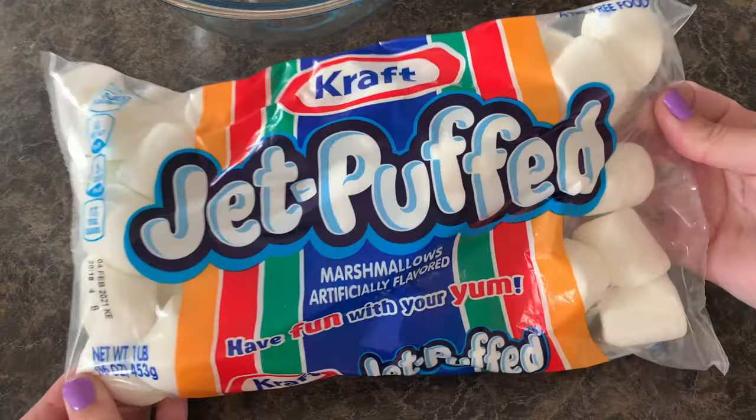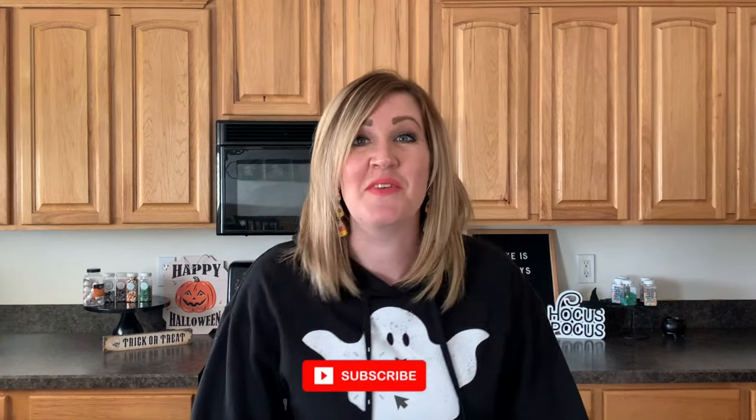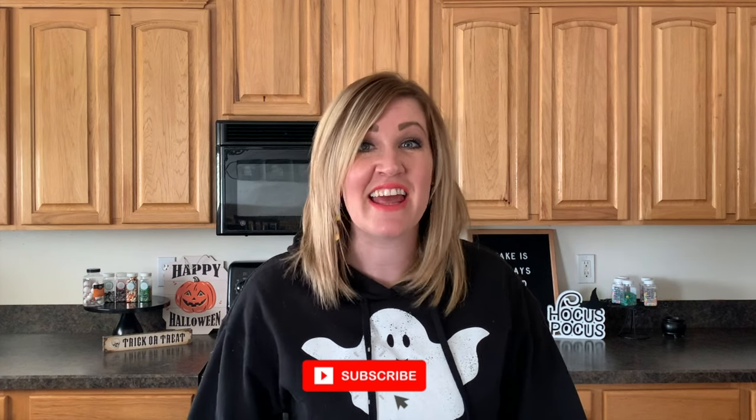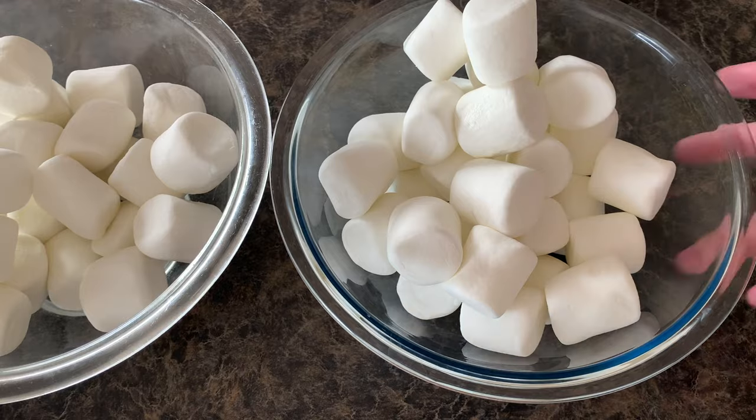We are going to melt up some marshmallow right here. I'm gonna do two different kinds of spiderwebs because I just wanna have fun today with it. I'm not gonna do white spiderwebs — we're doing purple spiderwebs and bright green spiderwebs. Make sure and subscribe to my channel, guys, and hit that notification bell.